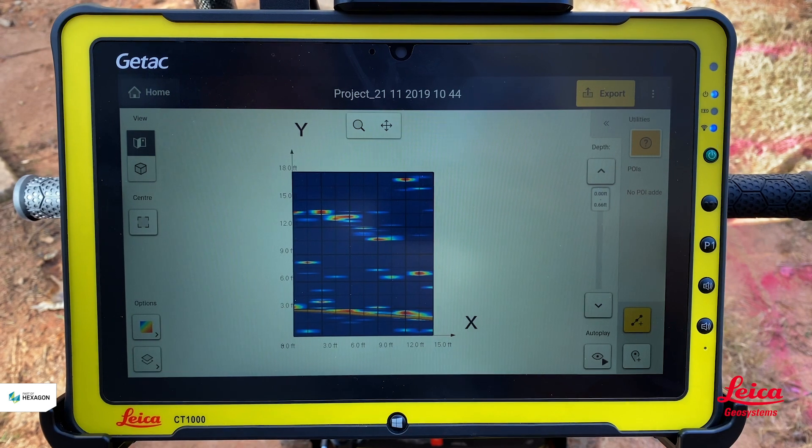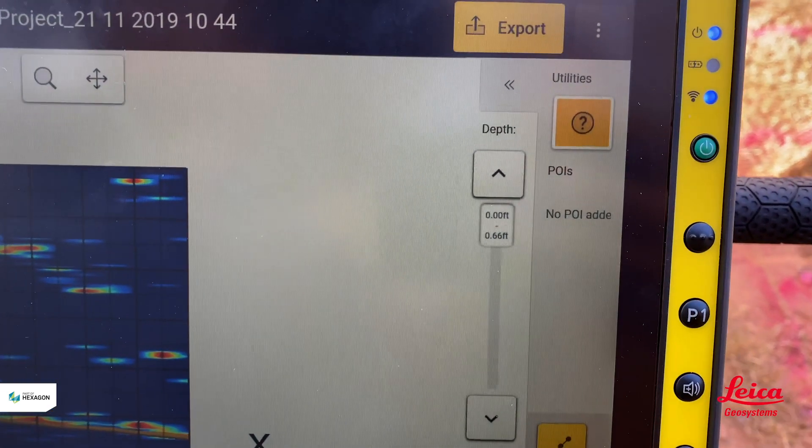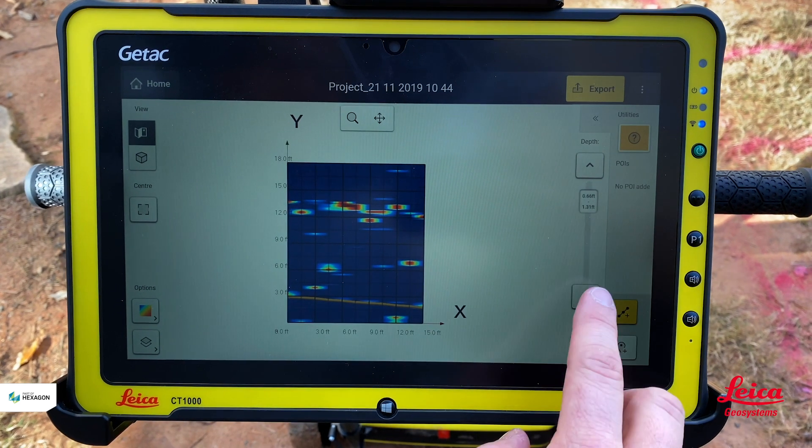That was the first utility found — quite shallow. The slider bar on the side tells us we're analyzing from zero to 0.6 feet of depth. We can then carry on going through the data to see if there's anything else down there.